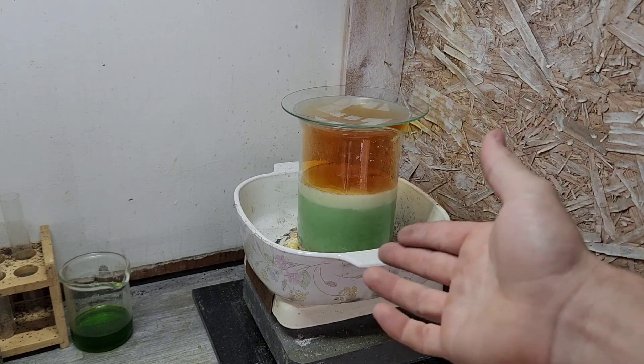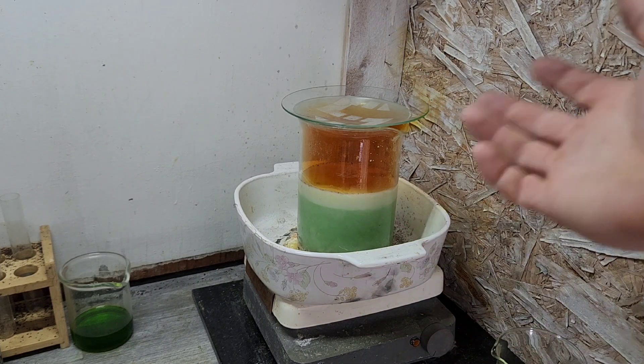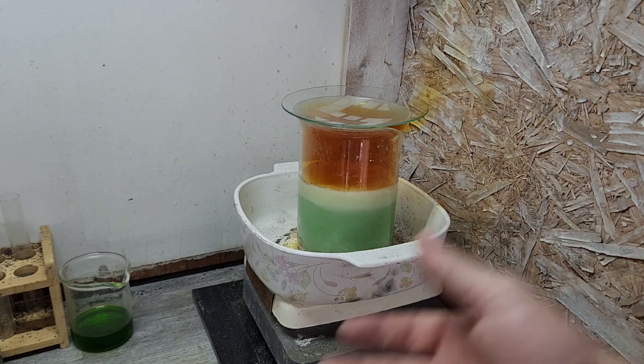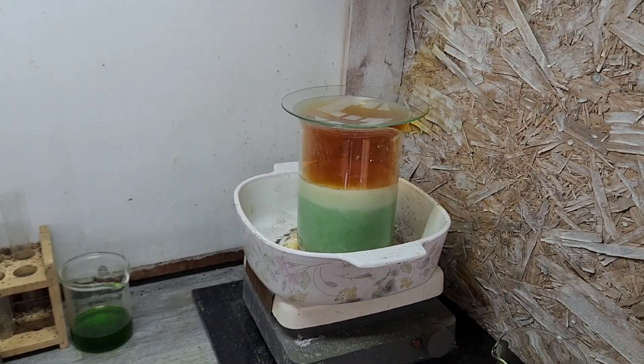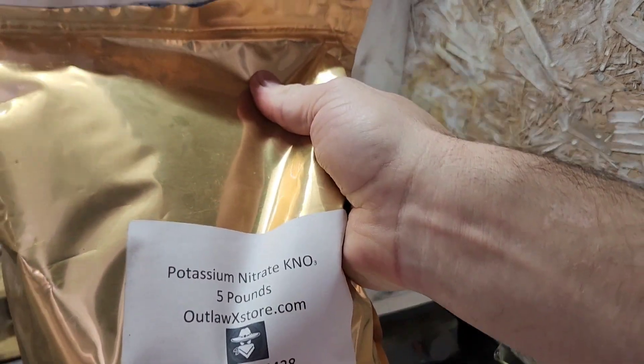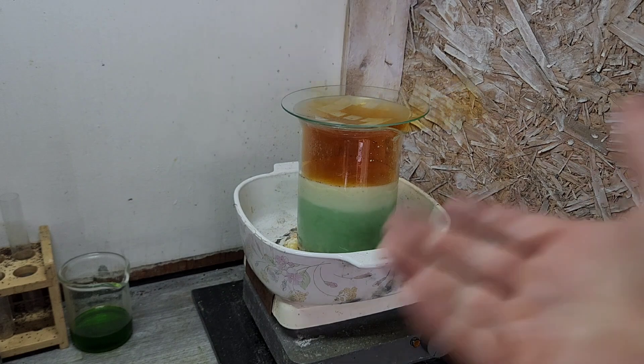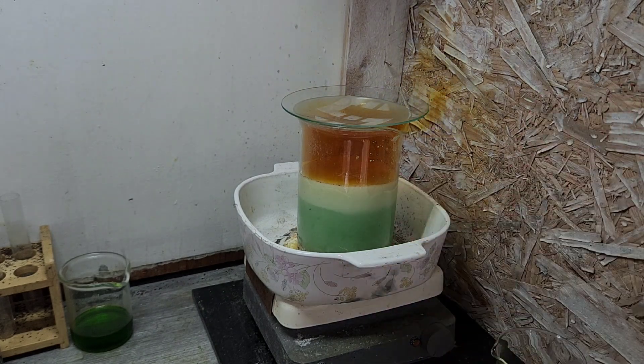Let's let that do its thing. If we need to add a little more sulfuric, we'll put more sulfuric in. Or if we need to put more potassium nitrate, we can go ahead and put that in there. We'll kind of see as we go.